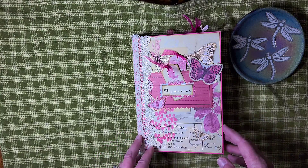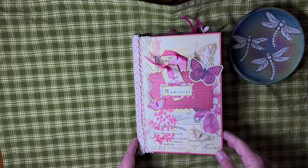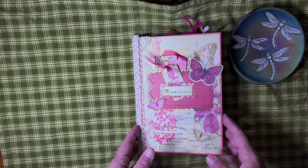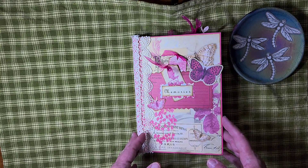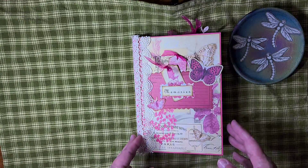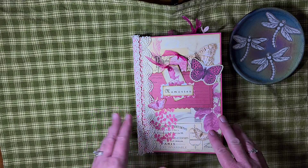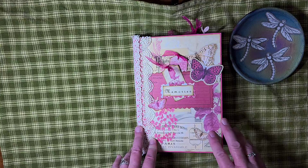Hello everyone. Welcome back to the Brown Dragonfly. This is Joan. Today I wanted to share with you a new journal that I've completed. The digitals that I used were from the Journal Boat. The kit was called Raspberry French Fancy. This is the first time I've used one of her kits but they're all gorgeous, so if you aren't familiar with her you need to check her out on Etsy and I will leave links below.